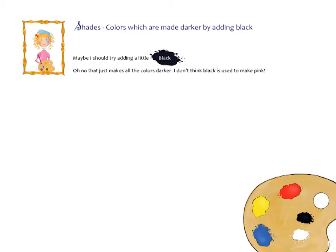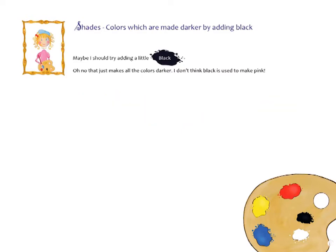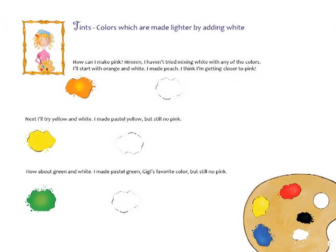Maybe I should try adding a little black. Oh no, that just makes all of the colors darker. I don't think black is used to make pink. How can I make pink? Hmm, I haven't tried mixing white with any of the colors. I'll start with orange and white — I made peach! I think I'm getting closer to pink.